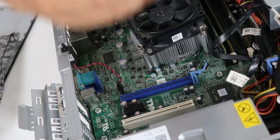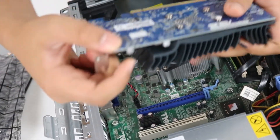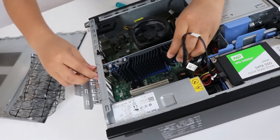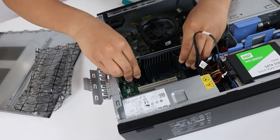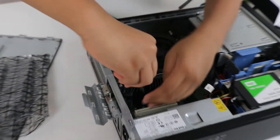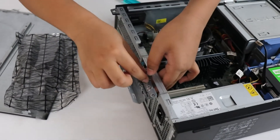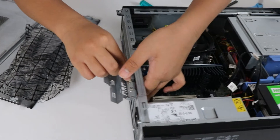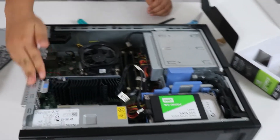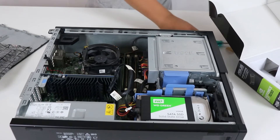Insert the card into the top PCIe x16 slot. Try not to hit the motherboard with the bracket — it could damage it. Just seat it carefully into the slot and secure it. I accidentally removed two brackets so I'm putting one back in.